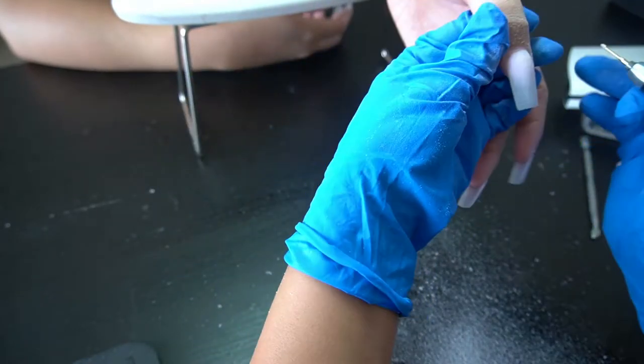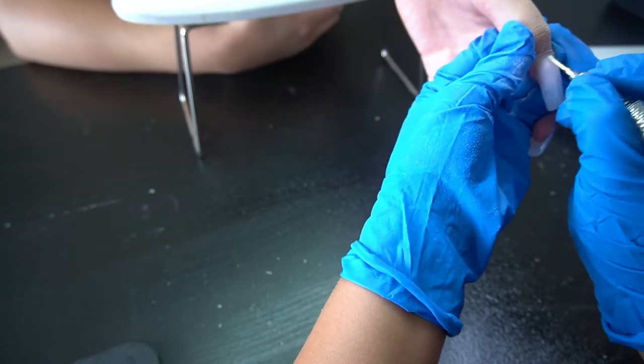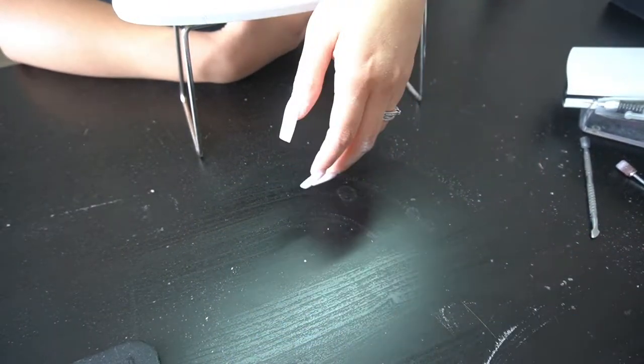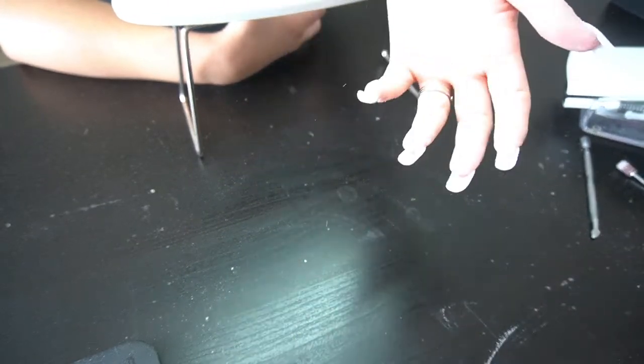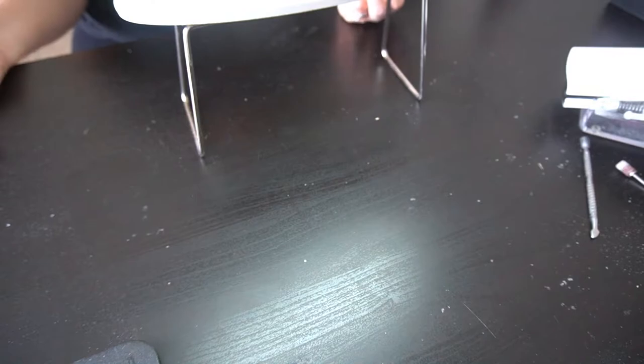I feel like every nail tech should have this bit. I love it — it's super tiny and gets into all the nooks and crannies. You can see I'm trying to get rid of most of that dust as I go.